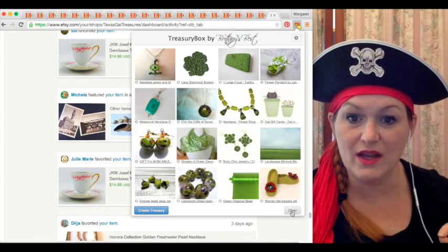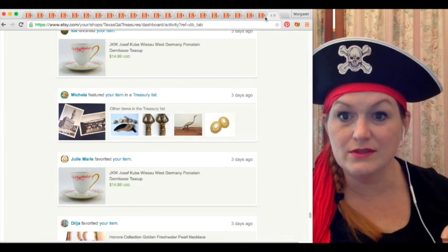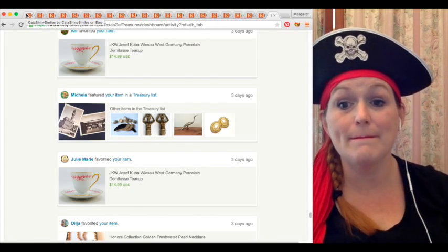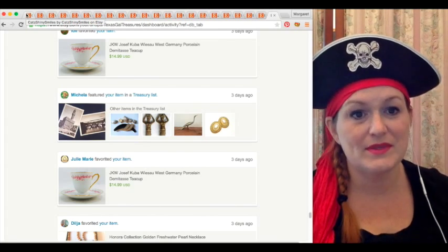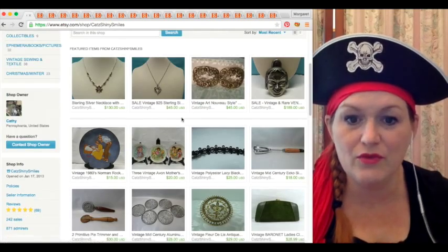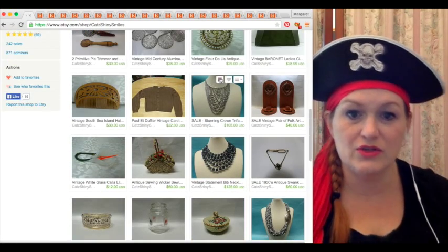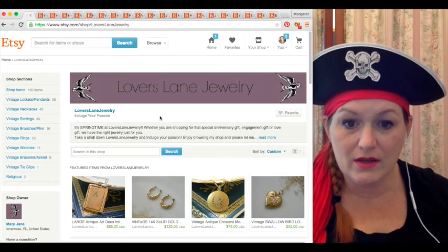This is my last one that I'm clearing out. I'm using TreasuryBox. I've already opened up all of these tabs because I wanted to have it ready to go. I wanted to make a treasury called 'Spring Bling' — it's springtime and I like bling things. So here I've got a shop and I'm finding an item that's blingy and springy. There we go, that's pretty blingy. Let's drop that in. Now you can see up here there's one item in my TreasuryBox.